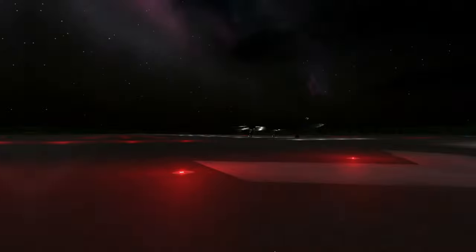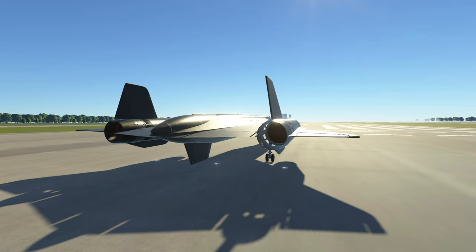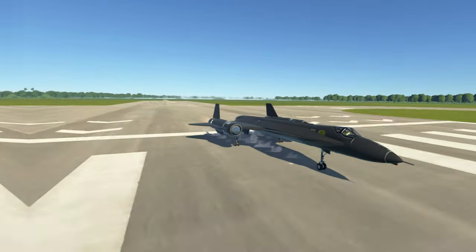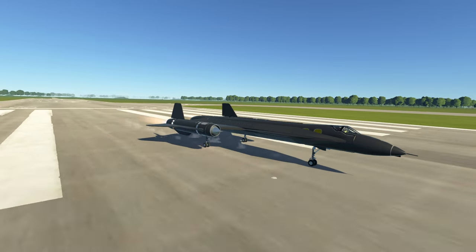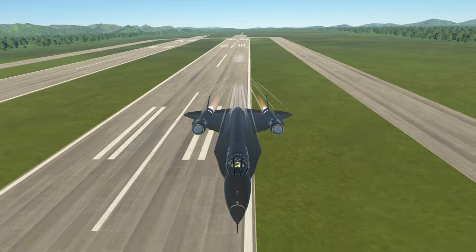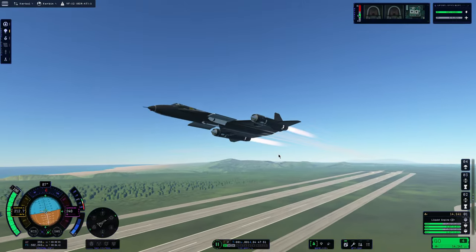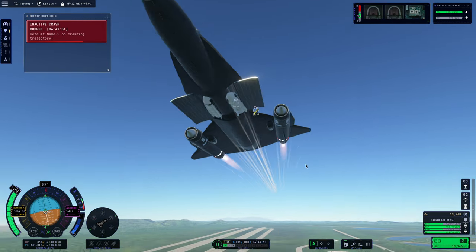Now of course it's time to test it out. We packed two missiles this time rather than the three it would have carried, just because we weren't able to do a third payload bay in the stock game. We start our engines up and begin the next test flight. Our goal is to test fire those missiles and see if they properly release from our weapons bay and actually fire and track stuff. Turns out, though, we had a bit of an issue — and that's an understatement.